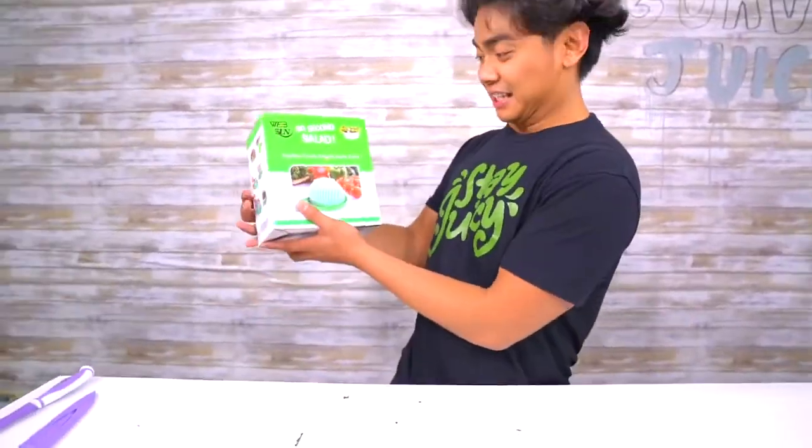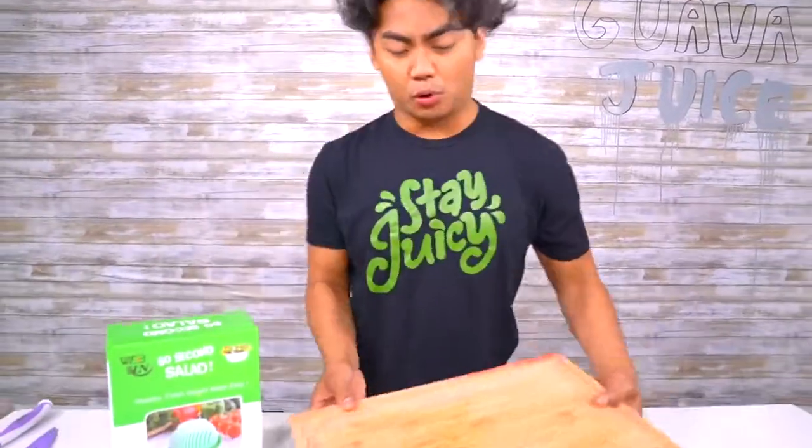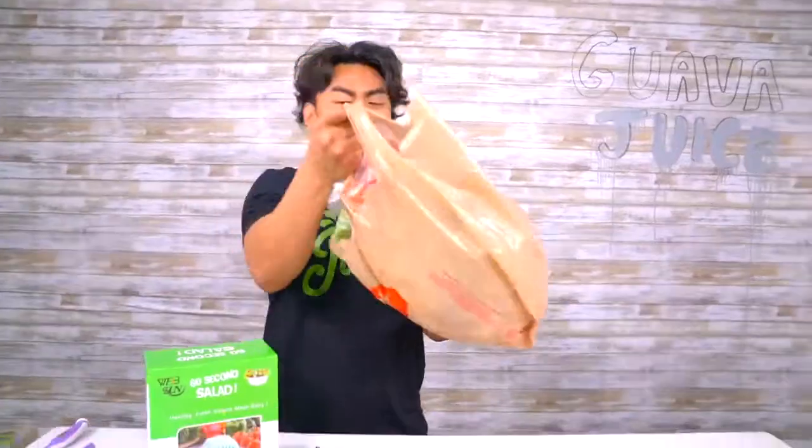We're gonna go straight into the banger. First up, we have the 60-second salad maker. Instead of making salad the normal way — chopping it up, blah blah blah — there is a simpler and more efficient way to create your salad. So all you vegetable lovers, this might be for you. Not sponsored, by the way.